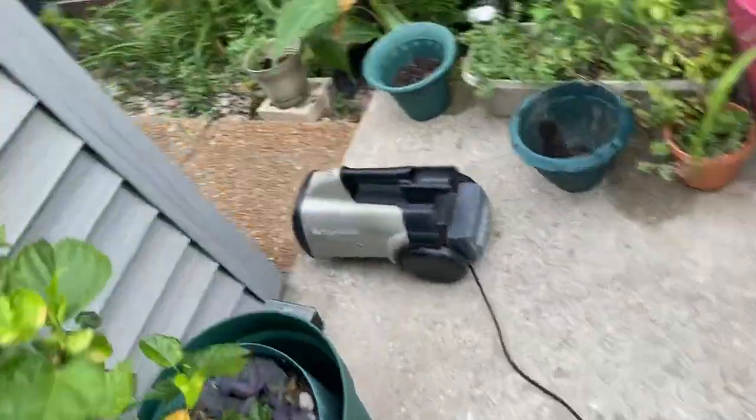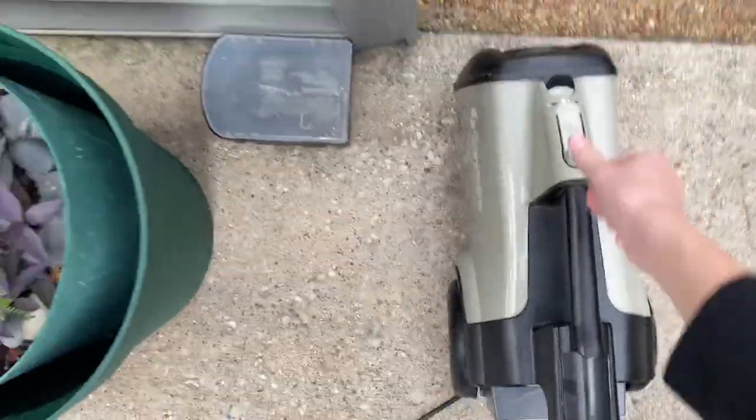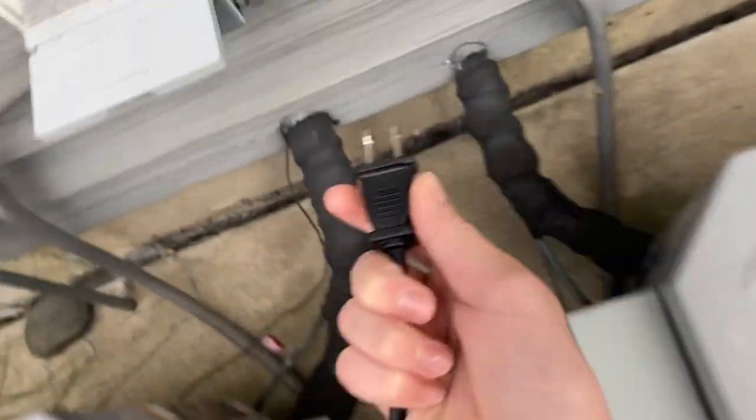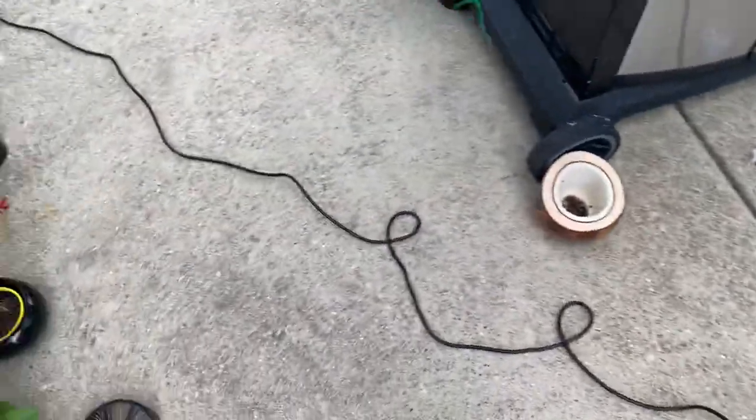Yep — told you it was in the on position. Now that it's off, let's go ahead and plug this in. Let me straighten out these pins while I'm here. There you go. The cord is actually shorter than this vibe.